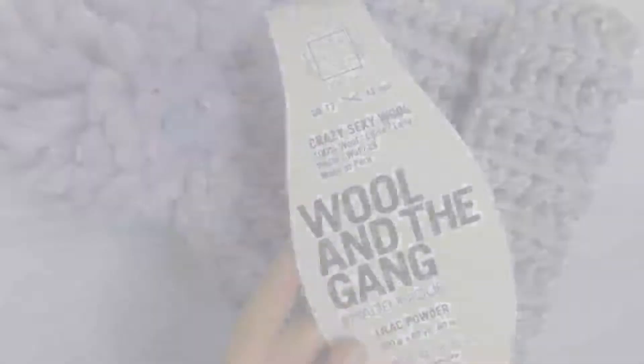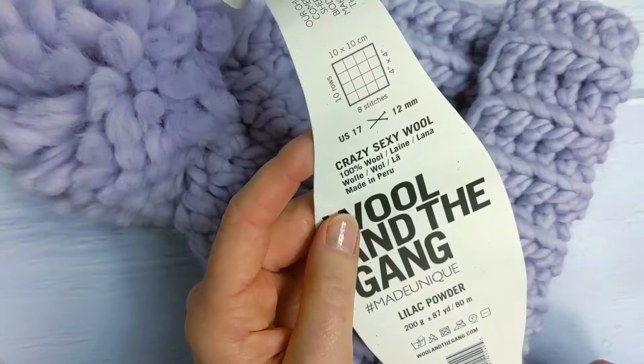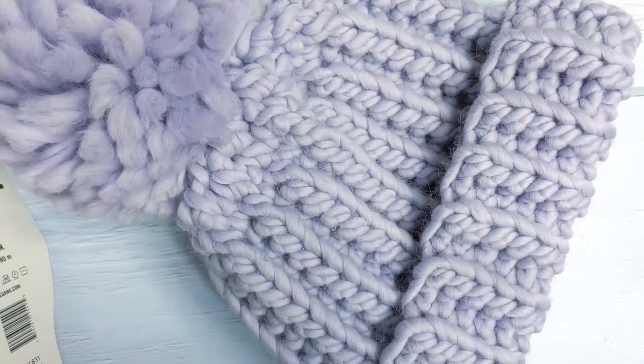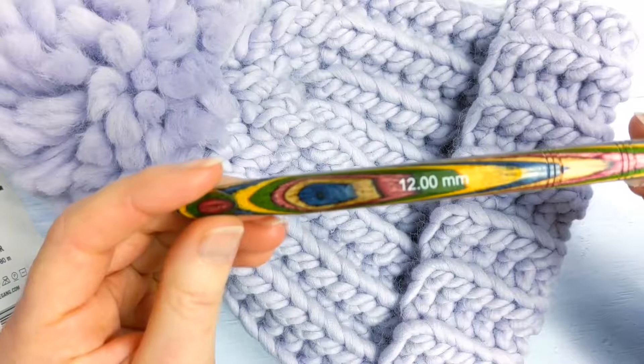The yarn I'm using today is Crazy Sexy Wool by Wool in the Gang. It's a category 6, super bulky, super chunky yarn. For this pattern you'll need two skeins. I'll also be using a size O, 12mm crochet hook. All the details and links to these materials can be found in the description box below.